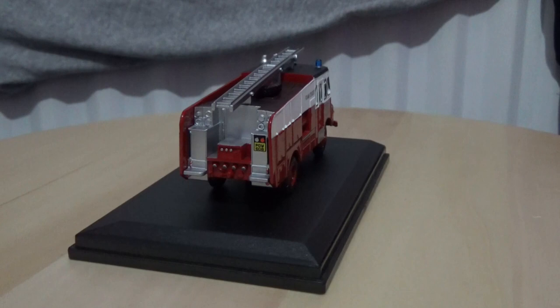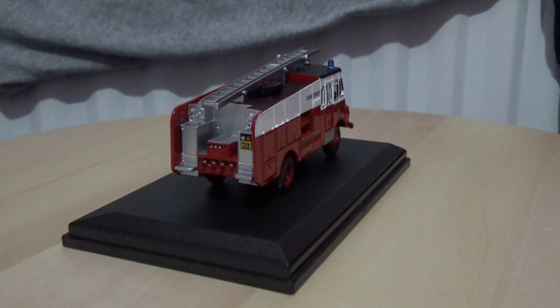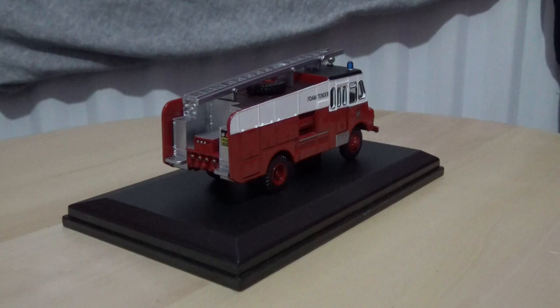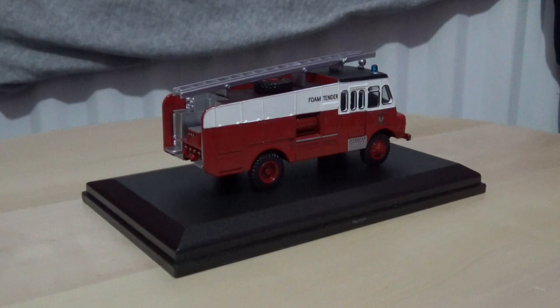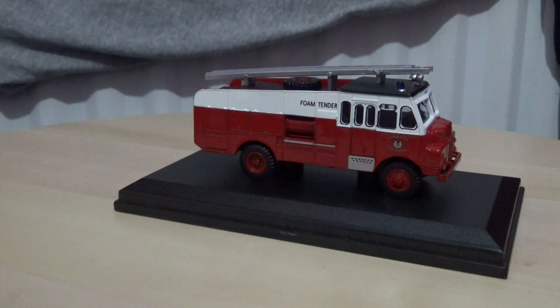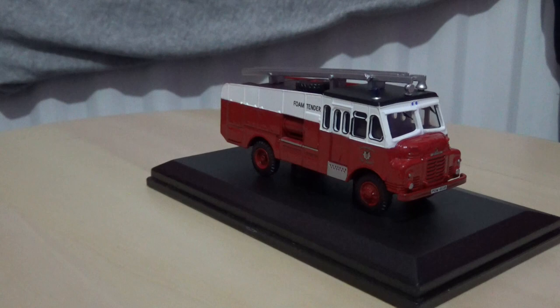As with the other Oxford Diecast models I have reviewed, the majority of the detailing is printed, as not many models have glazed headlights, and only some have flush glazing. This one sadly does not, as it is an older tooling, but that's not really a deal breaker for me — it is still a very nice fire truck from Oxford Diecast.